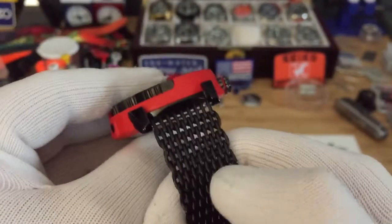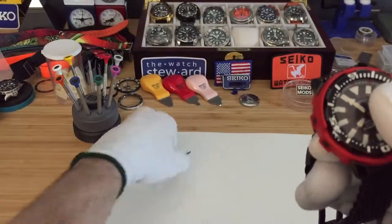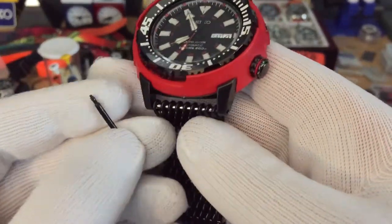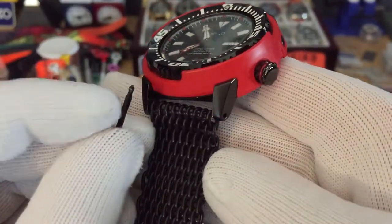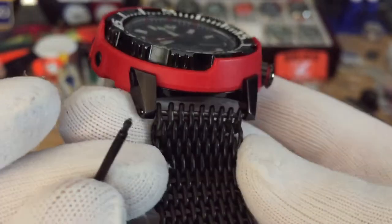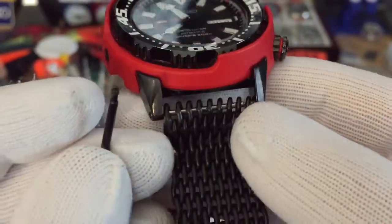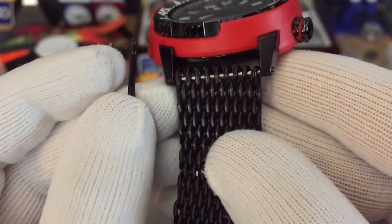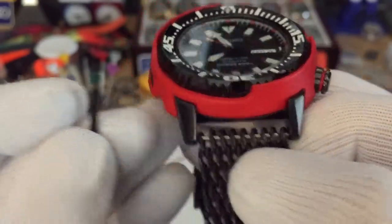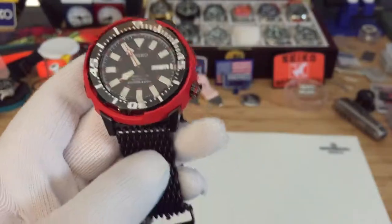They do come with black PVD coated spring bars when you get this band, but for some odd reason they wouldn't fit anymore. So I had to use my smaller polished versions. I can always paint them black if I really wanted to, but I don't mind the silver or polished right now.